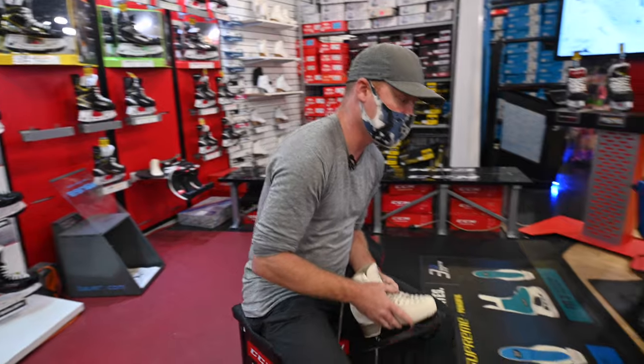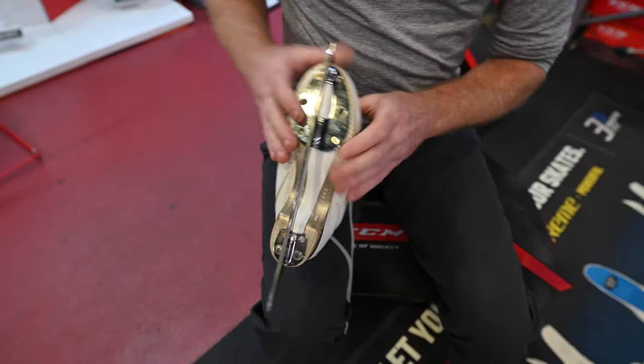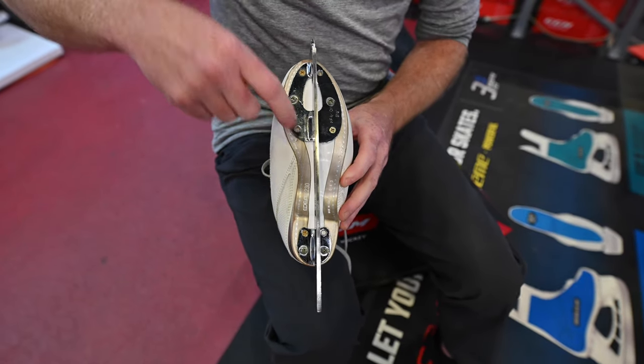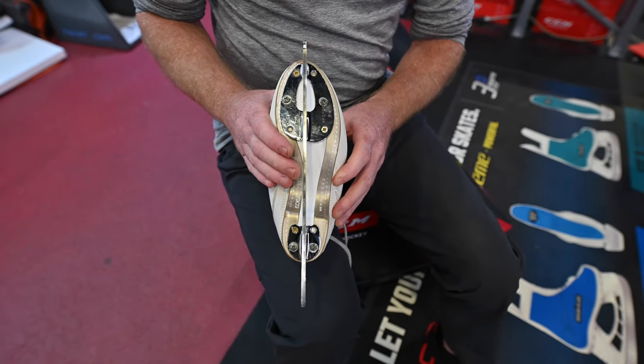What we're going to do is get these permanent screws out of here — he shouldn't have put those in until she tested it anyway. These temporary screws here, we can still move the blade a little bit. She's still got two free holes, so we can get it permanently mounted after we make this adjustment. We're going to look at exactly where the pain is on her foot, move the blade, get her out on the ice, and hopefully fix this.